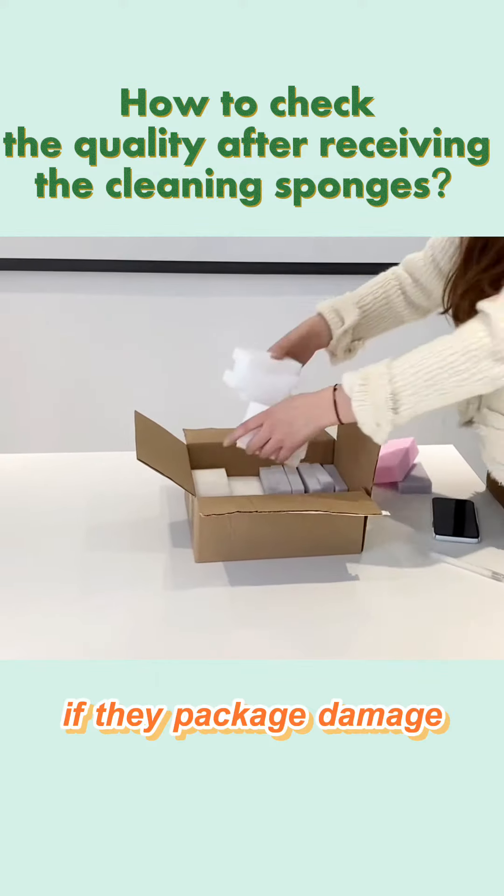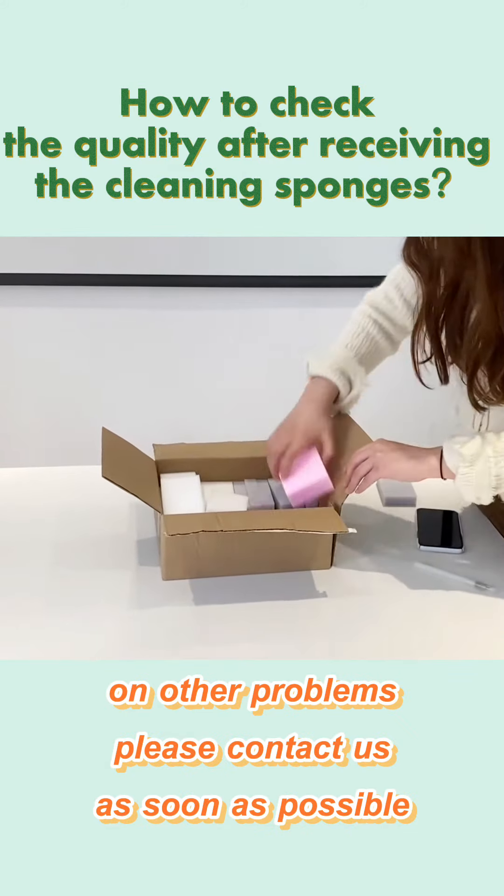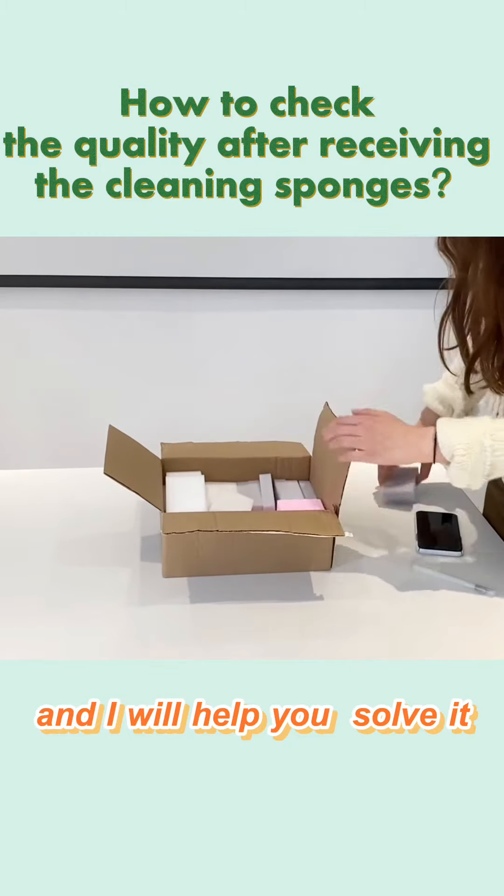If there is package damage or other problems, please contact us as soon as possible and we will help you resolve it.